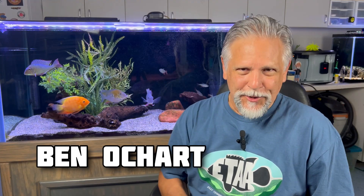Hello friends, Ben Ocharta here. Thank you for tuning in. I want to share with you a progress report on what's been going on with this tank behind me and that hole in the head disease that I was battling. I have some good news and good results, and I have about six different steps that I think all contributed to helping clear this thing up. All right, let's go ahead and get right into it.